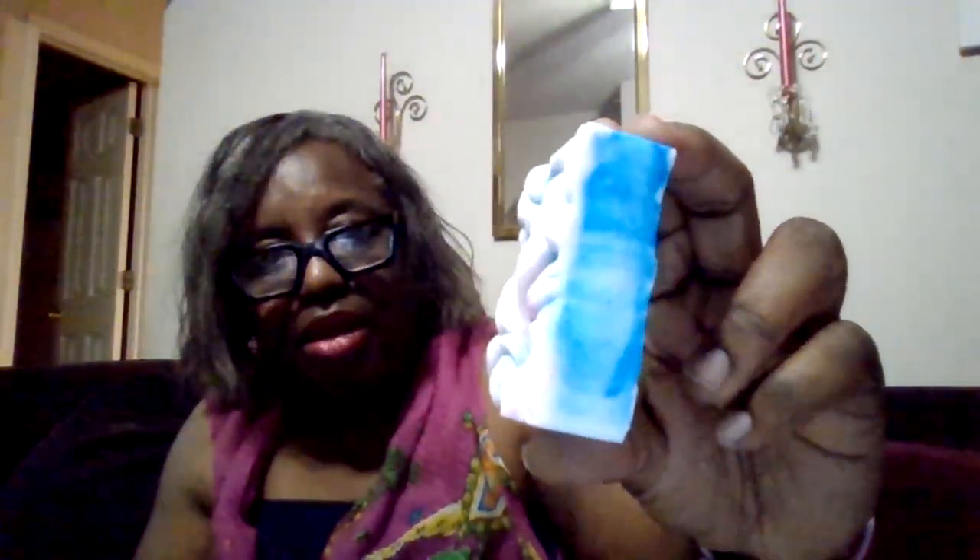I bought this silicone mold from Hobby Lobby — I think it was the wavy soap mold — and it makes soap look like this. It's so decorative and pretty. I used white soap base.